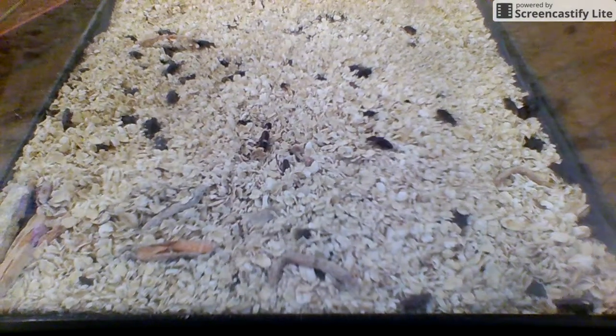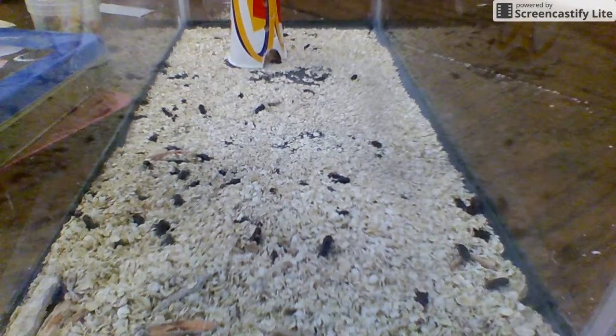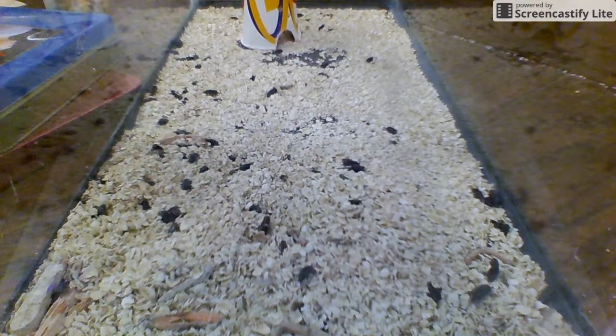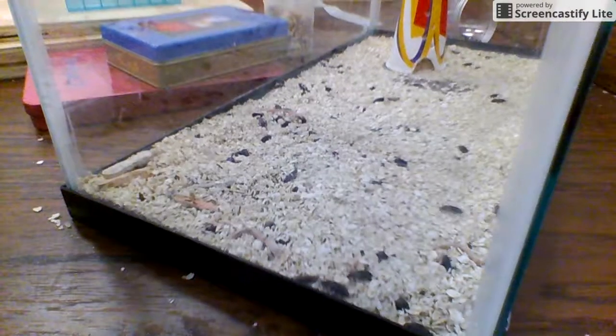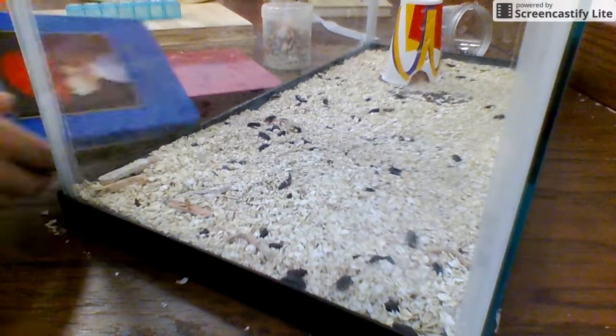So I'm actually doing a selective breeding thing with my beetles, and I'm going to show you that. It's time to get away from her — she might be laying her eggs.